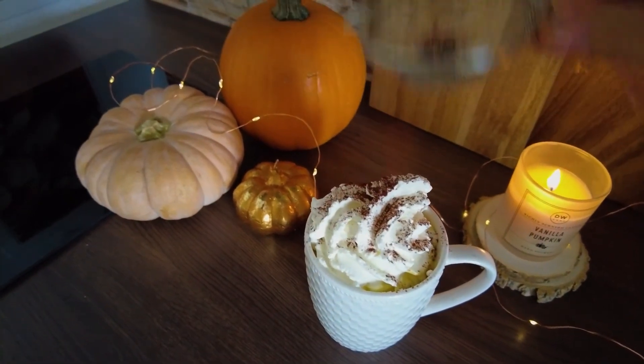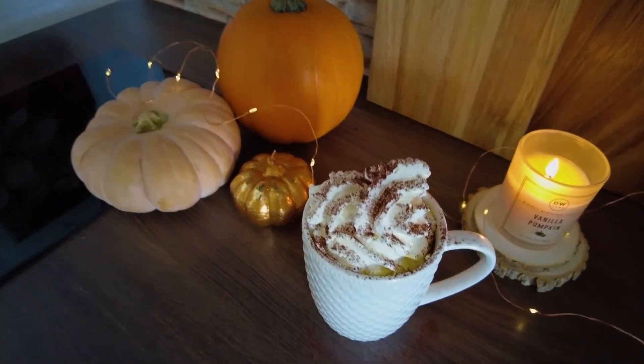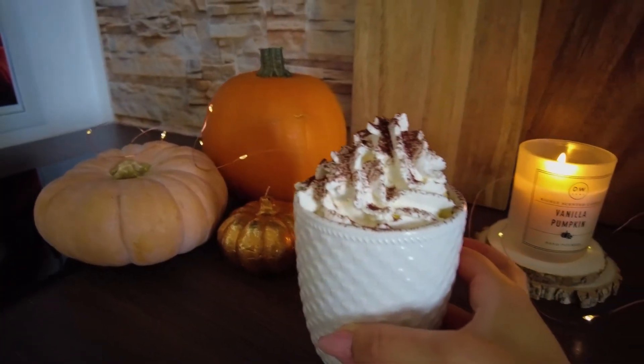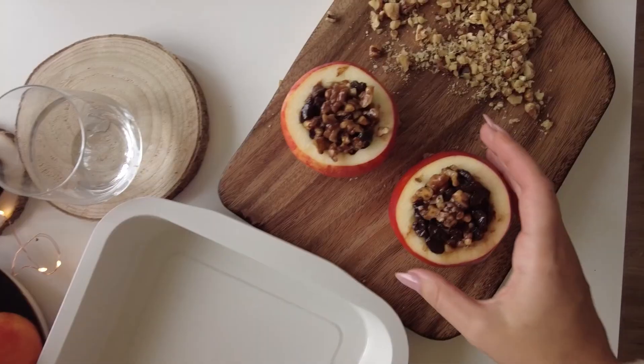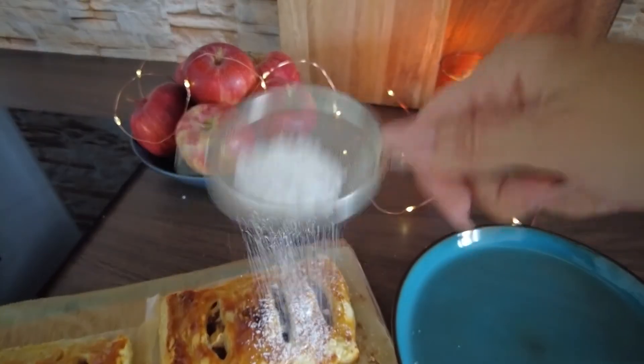Those were my cozy fall recipes. I highly recommend that you try them all and I'm sure they will add up to that warm and cozy autumn mood. Thank you for spending this time with me today and see you in the next video.